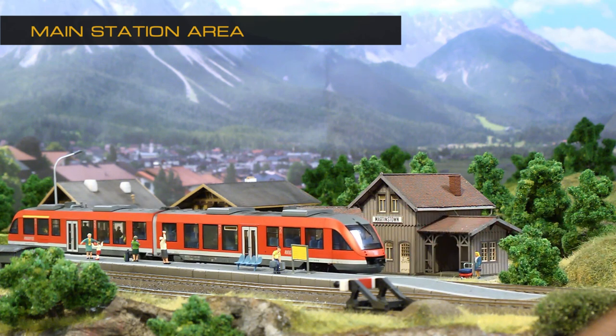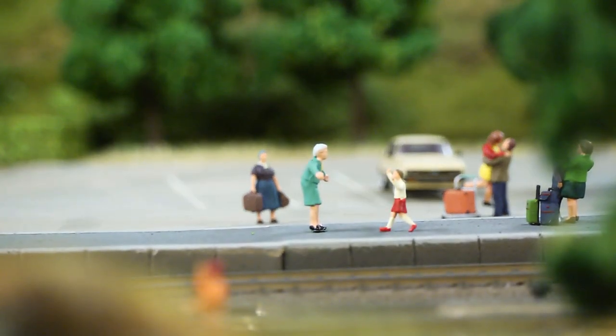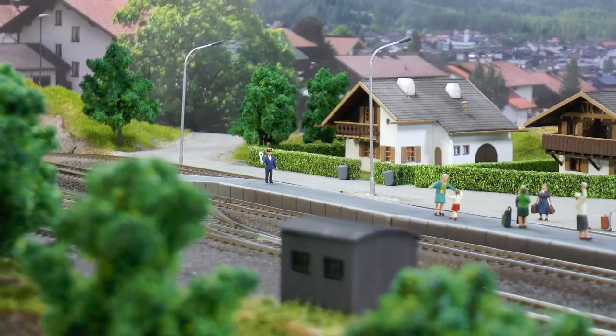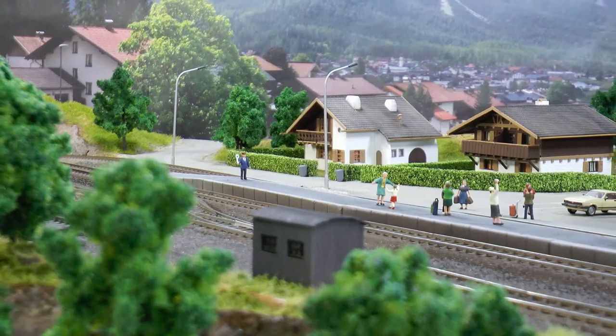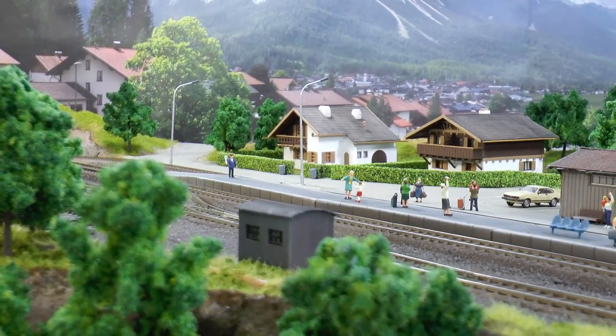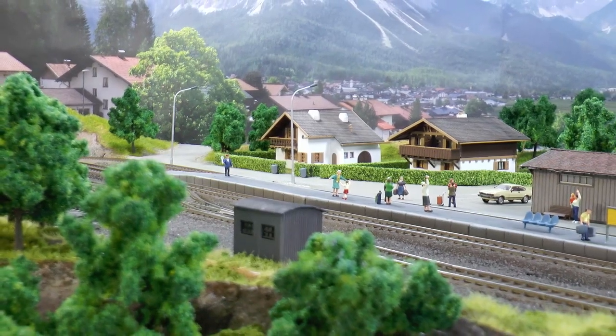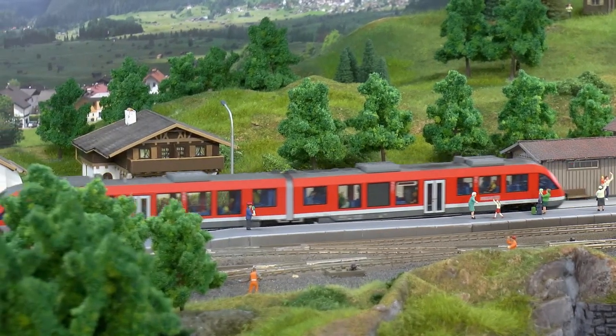The environments around the station follow the theme from this Alpine-style backdrop. But the main station area could just as well be a city, a desert, or just wasteland. We're continuing our journey south.